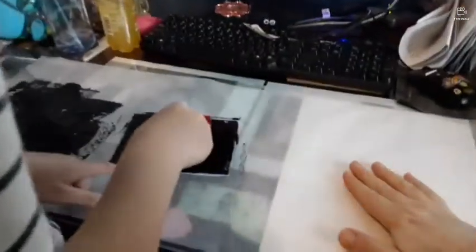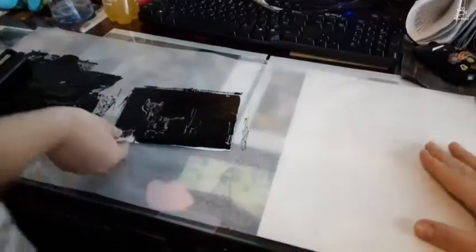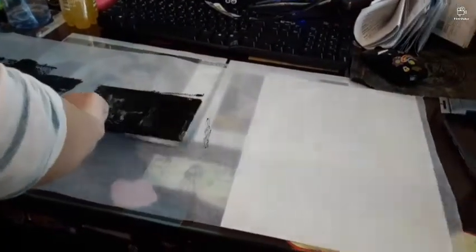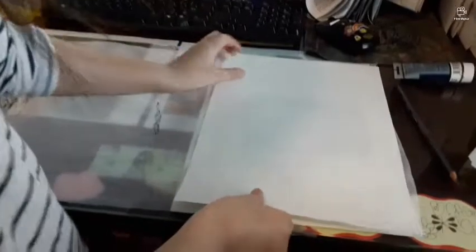It looks like you've got ink on that. Now put it on this space — move it over here. That's your plate; put your plate over here. Now put this paper and press it onto the plate. Use your fist to go round and round to push it down — not pressing, just going round and round.